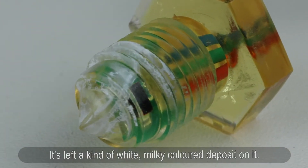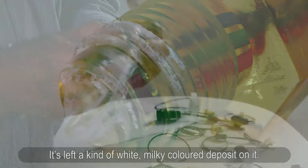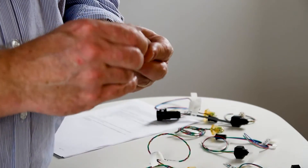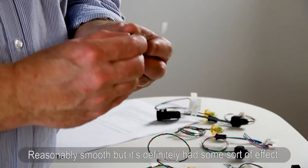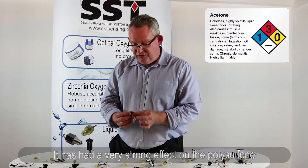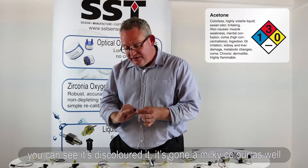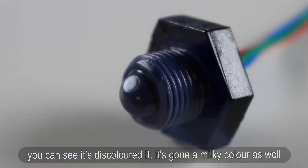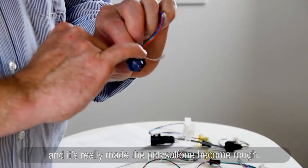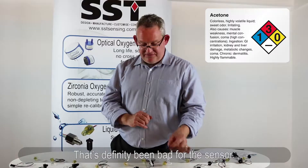Acetone — starting with the trogamed, acetone has done something very strange to the tip. It's left a kind of white milky-colored deposit on it, and it's reasonably smooth but definitely had some kind of effect. It's had a very strong effect on the polysulfone as well — it's discolored with a milky color, and it's made the polysulfone very rough. That's definitely been bad for the sensor.